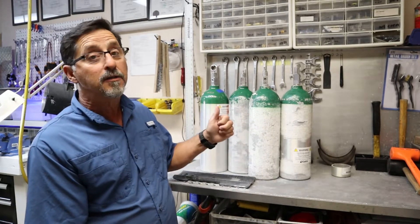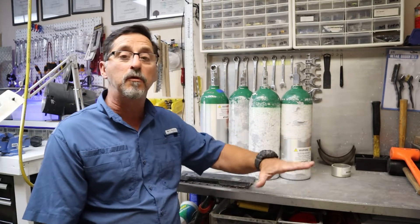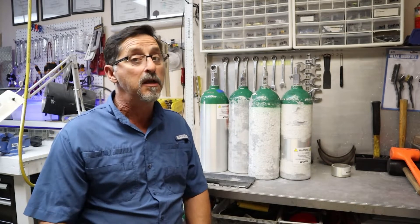These tanks are in for hydro — some are good, some are kind of bad, and some are really ugly. I'm going to go ahead and scrape all this junk that you see here on the tanks and get rid of it before we do a hydro on them, so stay tuned.